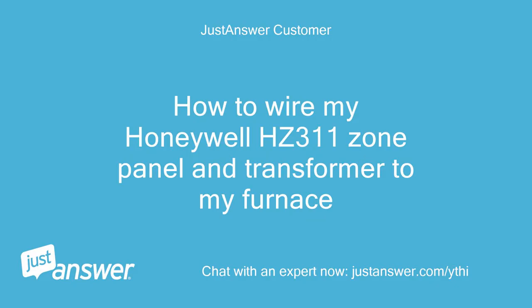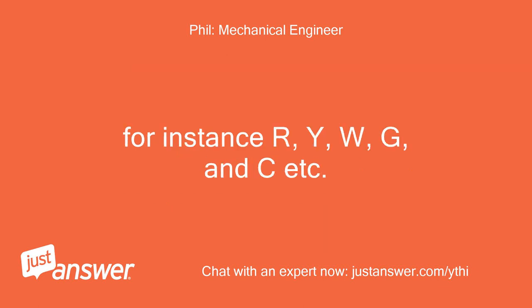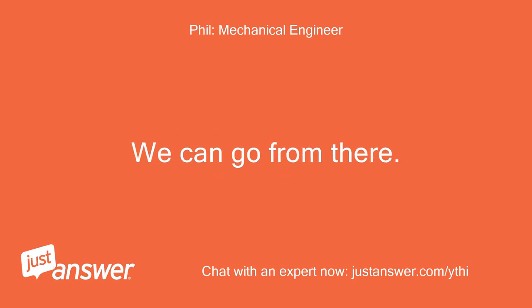How to wire my Honeywell HC311 zone panel and transformer to my furnace. Hello, tell me please the brand and model number of the furnace and the thermostat wire connections on the printed circuit card inside the furnace. For instance R, Y, W, G, NC, etc. We can go from there.